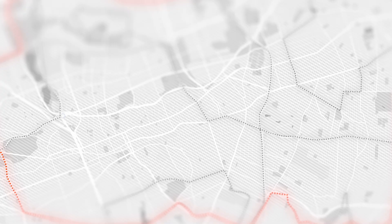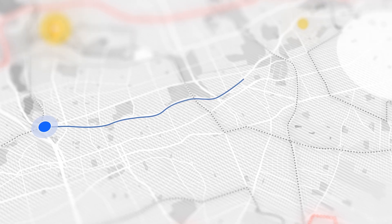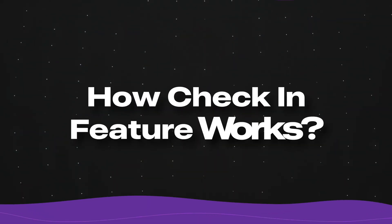It will allow you to send a notification from your Apple Watch to a chosen contact before or after your workout. This lets your contact know your planned route and assures them of your safety. You can also check in with the Messages app on Apple Watch. Now let's see how the Check-In feature works.